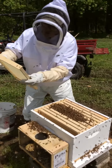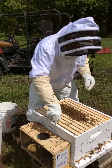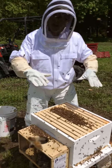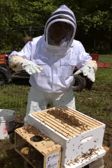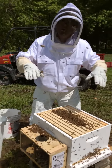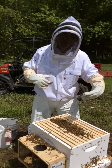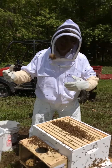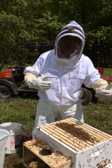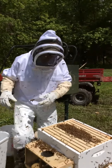Once this is all full of brood, we'll put another box on top the same size. Then all the bees come up and she continues to grow the hive. The third box is called a honey super, and that's where they store all their excess honey. We probably won't get any honey this year because they need to keep it to get through wintertime. Next year we'll take all the excess honey, and that's what you guys will get for Christmas.